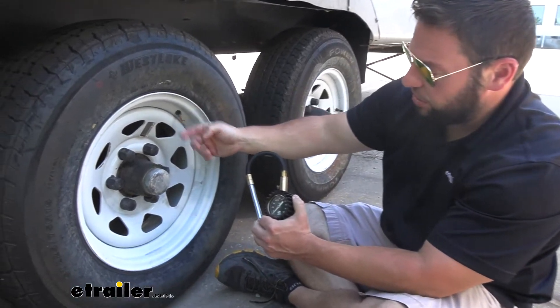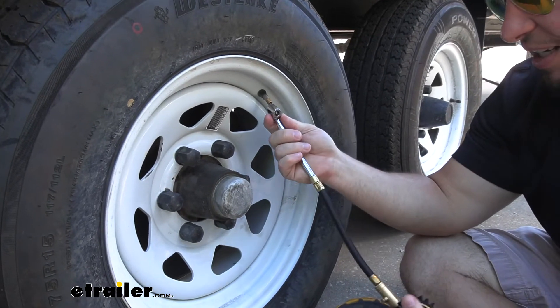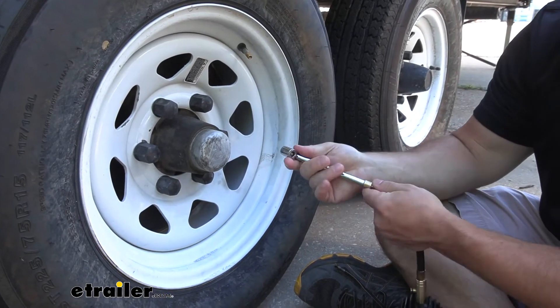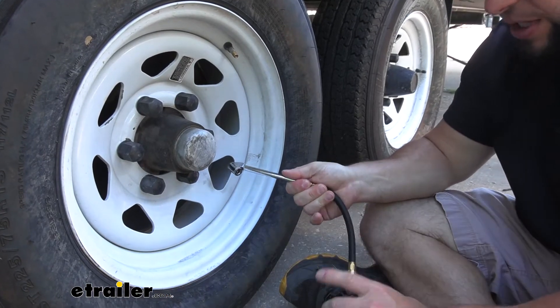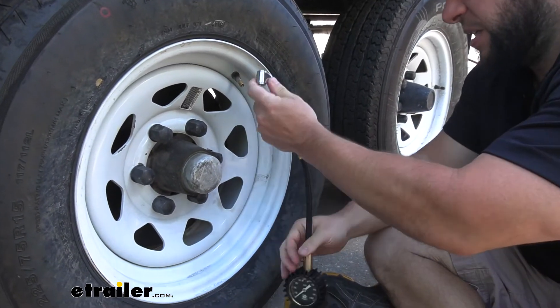All you've got to do is unscrew the cap and come up to your valve. It does have a dual head design so you can easily access it. If you have dually tires where the valve might be sticking the other way, you can flip this end around, bring it in there, and still get a reading without having to reach in and make it a pain. Just push the valve on there.